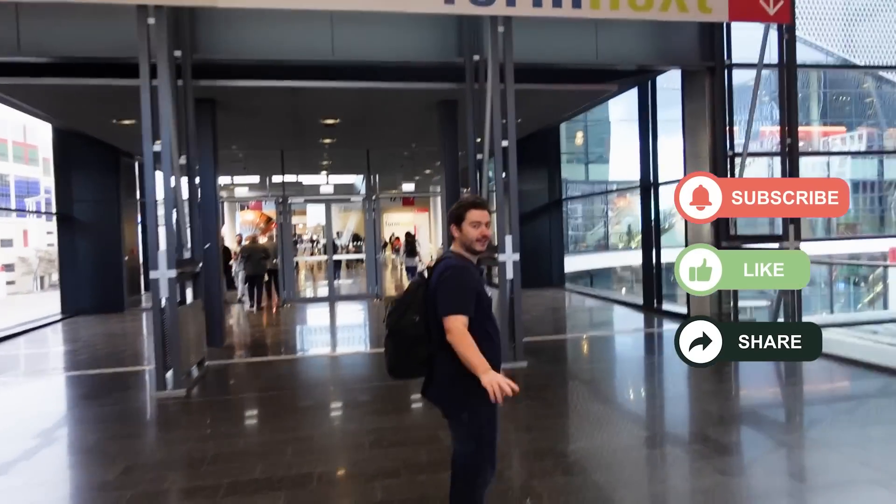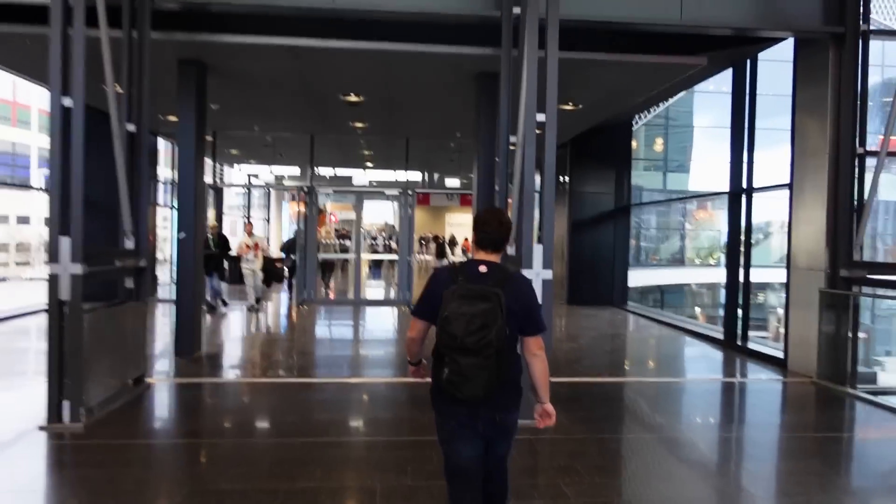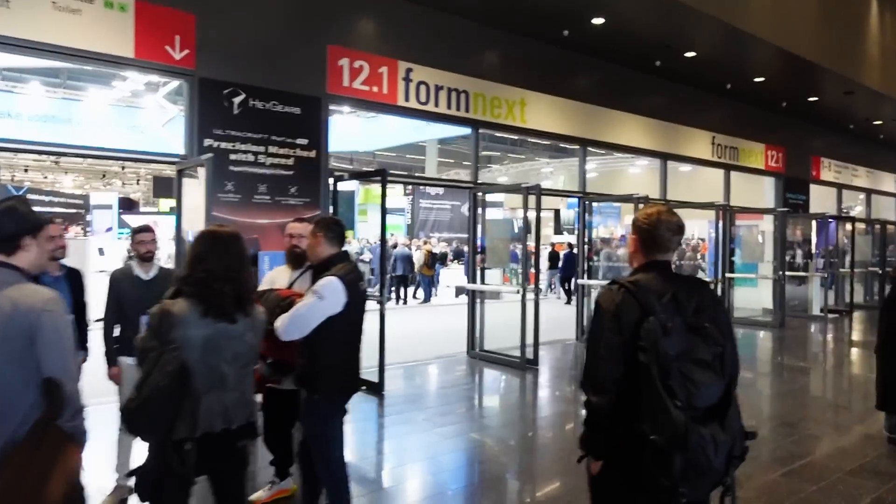Here we've got Cyril from Lychee Slicer - Head of Marketing. Here we go, it's one of the three exhibit halls.